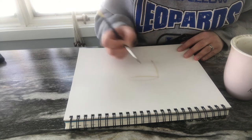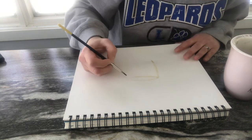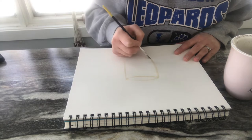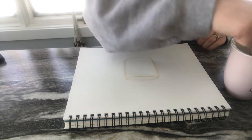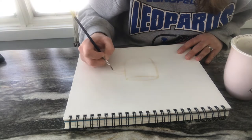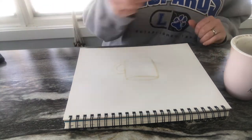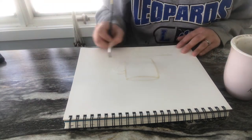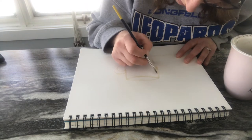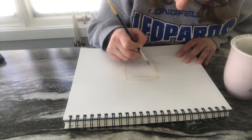Really lightly with my brush, I'm kind of doing some sketch lines here, outlining what I'm going to do, and then I can go back in and start making my value.